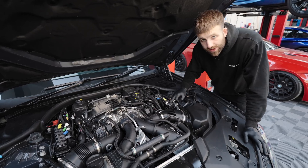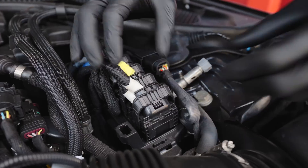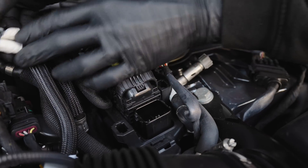Before you remove the ECUs, it's a good idea to take some pictures so that you have something to refer back to when reinstalling all the plugs. Just push the tab in, fold the lever down and pull the wire out of the way.